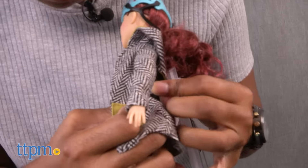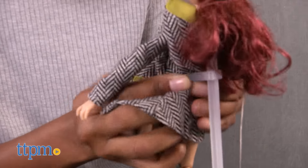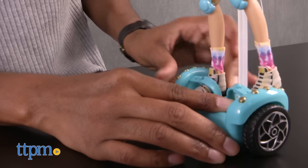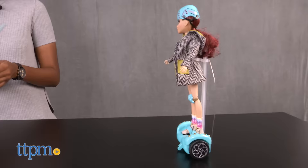To operate Cameron's hoverboard, first place Cameron on the hoverboard by securing her torso to the doll stand and her feet to the straps on the hoverboard platform. Flip on the switches located underneath the hoverboard and on the back of the remote control. Now you're ready for hoverboard action.